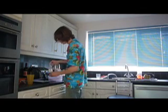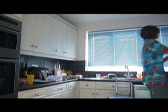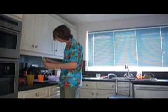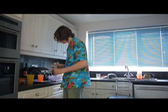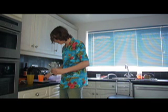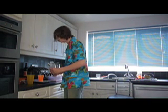You measure out 16 grams of sodium chloride, along with 4 grams of sugar and 8 grams of candle wax and then 2 grams of baking soda.